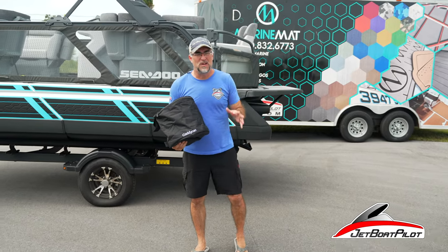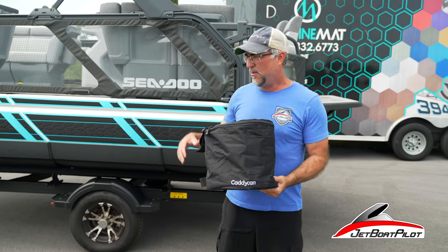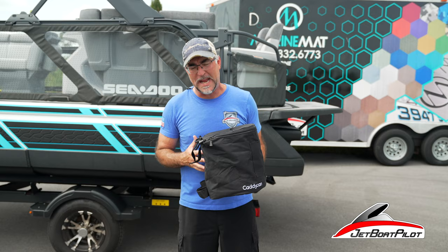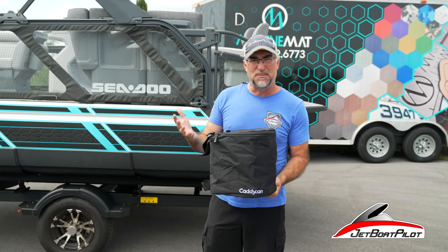Hey folks, welcome back to the channel. A lot of people have talked about having a trash can for their boat. We rolled out a trash can for the Switch a few months ago and it's been wildly successful, but it's only about a five quart can — a little over a gallon. I wanted to go with something a little larger for people that needed a little more space.